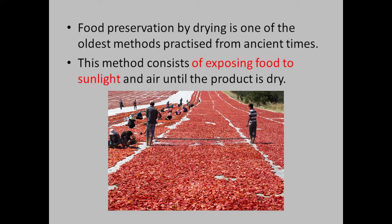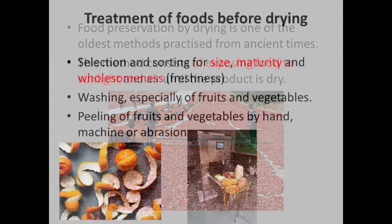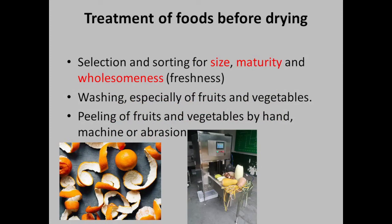Treatment of foods before drying includes selection and sorting for size, maturity, and wholesomeness.